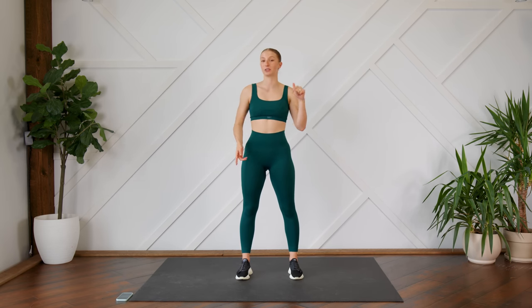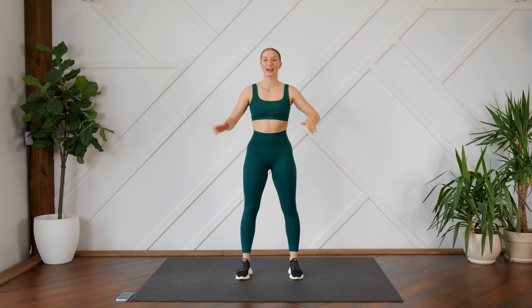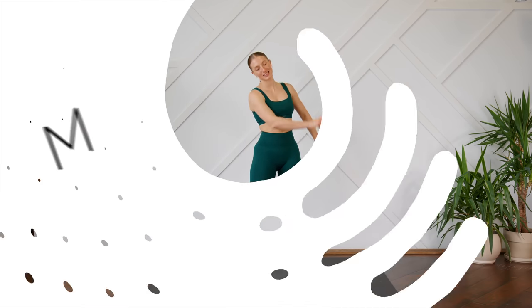Hello everybody, welcome back. Today we are doing a quick 10-minute cardio workout that includes zero jumping. You don't need any equipment today, just make sure that you can see your screen and you also have something soft beneath you. And without further ado, let's get to it.